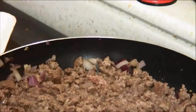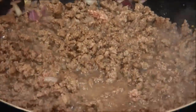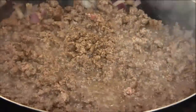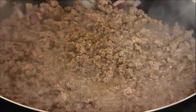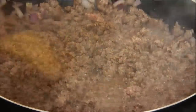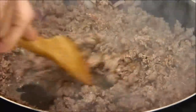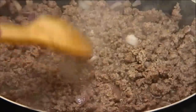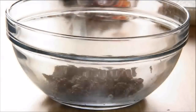Now that the meat is nicely brown, and depending on the cut of meat you buy, you might have to give this a little drain to get the excess fat off. We're going to season this with some salt and freshly ground pepper, give it a quick stir until the seasoning is well combined, then turn off the heat and transfer it into a mixing bowl.